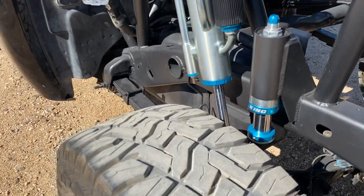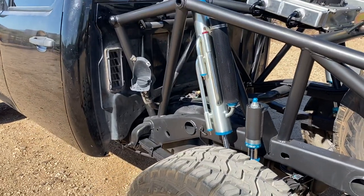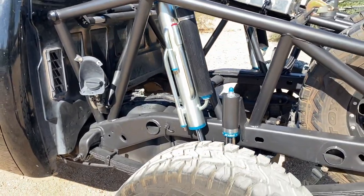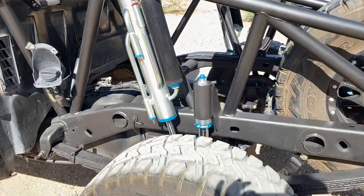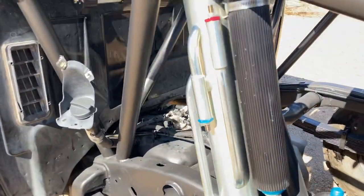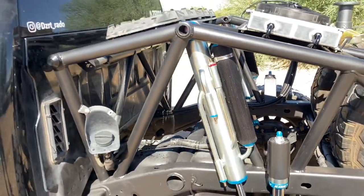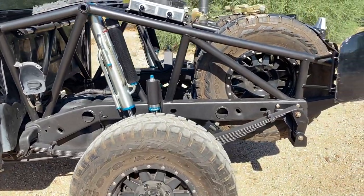This setup has exactly 8 inches of bump travel — just got done measuring it. With a 16 inch travel shock, it's pretty ideal to have your ride height at about 50% of your overall travel, so when you hit bumps you've got plenty of up travel for the piston inside that shock to do what it's supposed to do with all these bypass tubes before it gets to its bump zone and things get stiff. People can argue about that all day long, but that's what works for me.